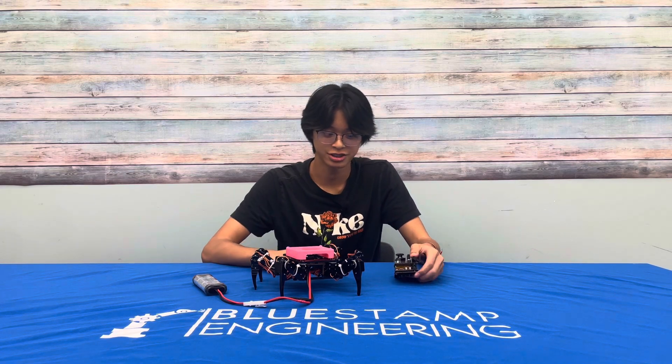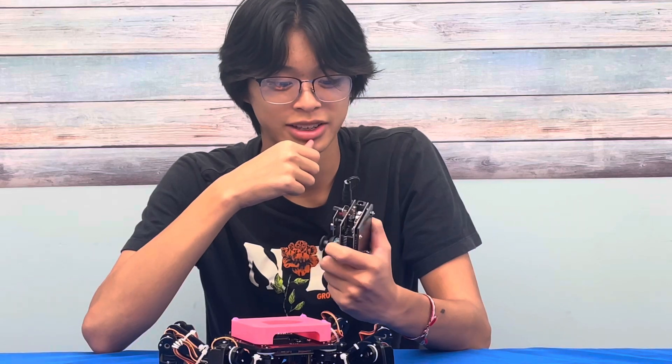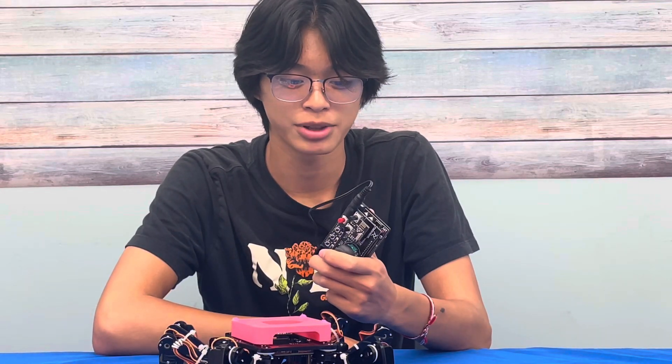Some challenges making this controller were that a lot of it came faulty. First off, this switch — I had to replace it with a new one. It was kind of hard because I basically had to tear the old one out, which could have left stuff stuck inside the hole and made it unable to replace. Now it's kind of inverted — a little janky. When it's up, it's on instead of when it's down.